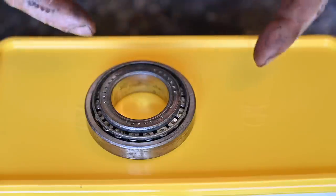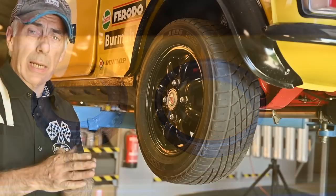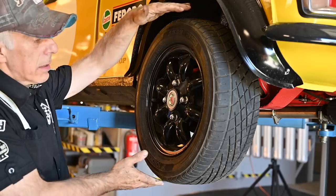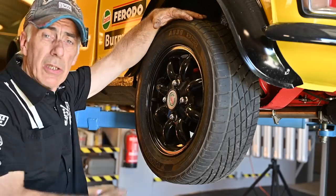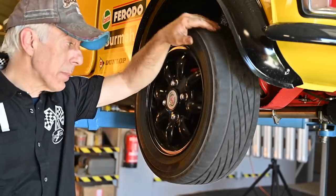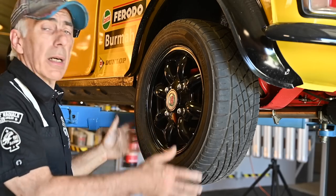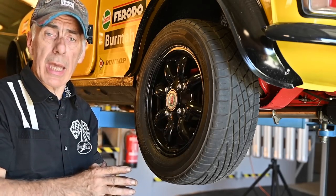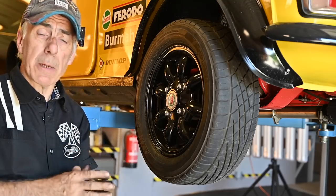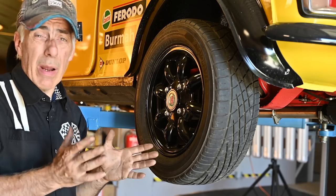You can ask yourself why you'd want a tapered bearing on a small car like the Mini. The reason is very simple — the wheels are very small, which means when they spin, they must rotate many more times than a normal larger wheel for the same distance. So the Mini wheels have to do far more rotations, and that's why the bearings suffer. If you have ball bearings, which are fitted on some Minis, they are going to wear out very quickly.